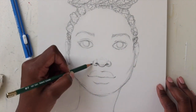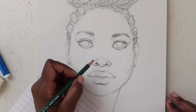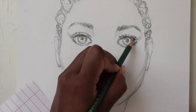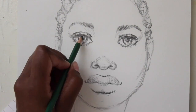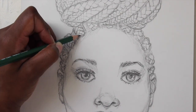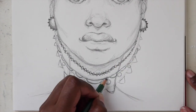My artwork is inspired by the natural hair movement in global fashion, and that's what we're going to be playing with in this series. If you're someone who struggles with drawing the face and creating new and different hairstyles, then this class is for you.